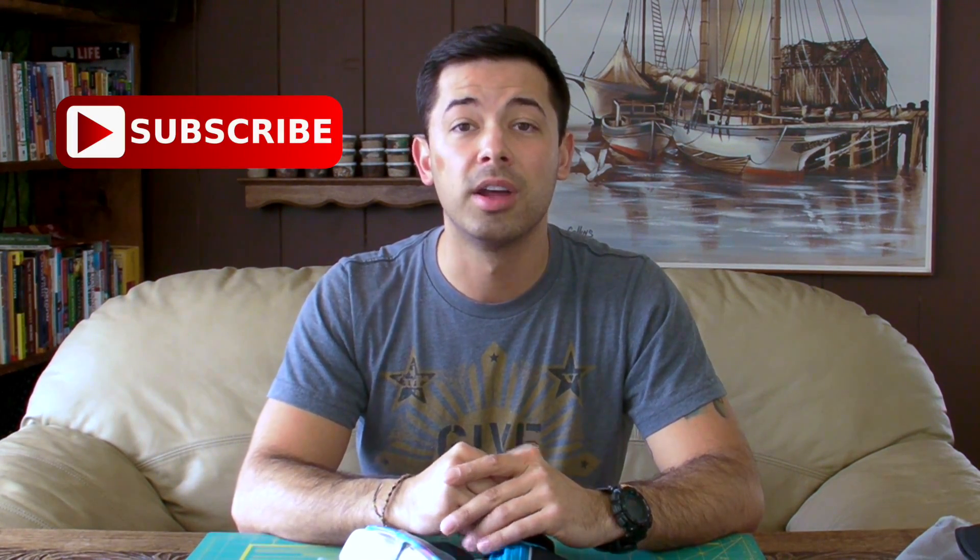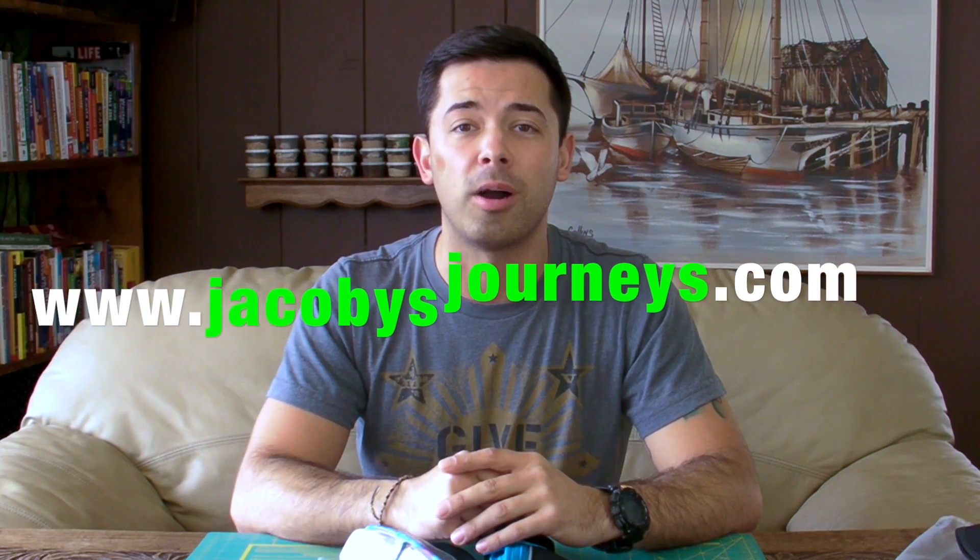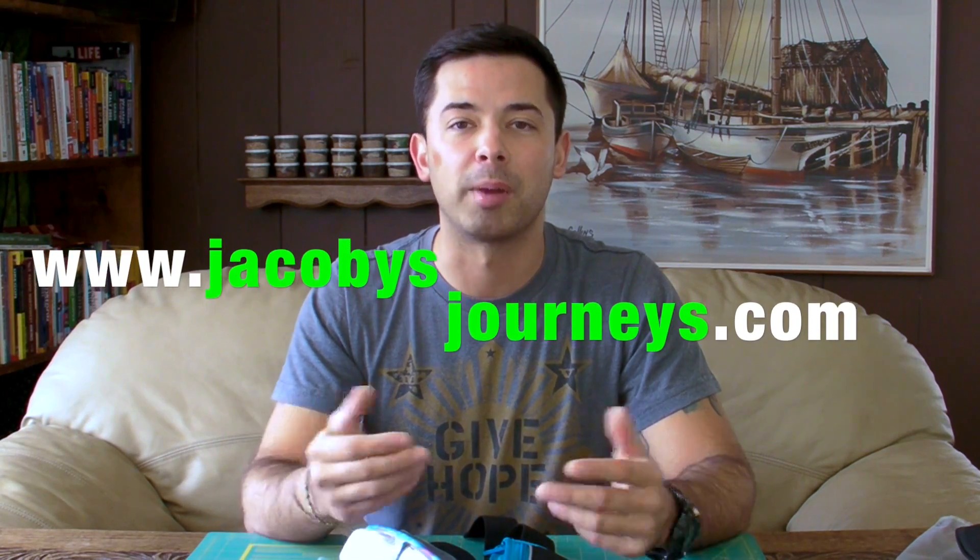Any purchases through those links will help support this channel, so thank you. If you have any comments or questions please leave them down below, and if you haven't already I'd appreciate it if you subscribe to this channel. I upload new videos about travel and backpacking gear every week. Also check out my website jacobisjourneys.com where I have a lot of free travel and backpacking information.